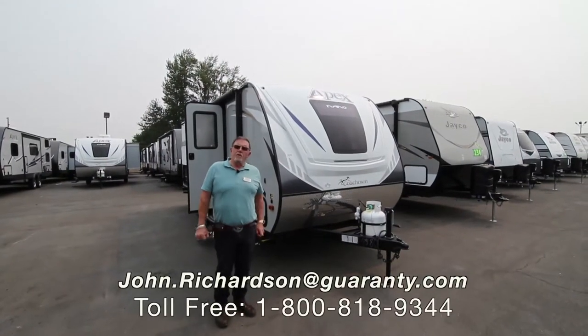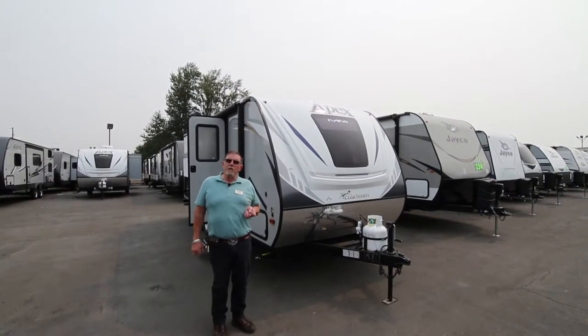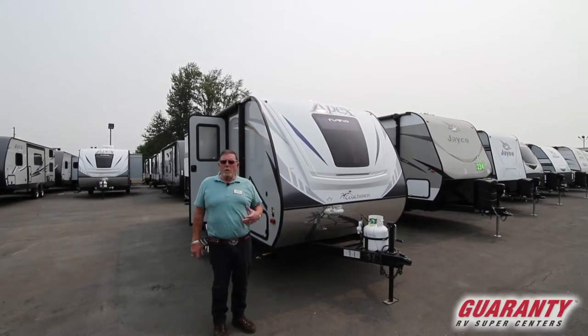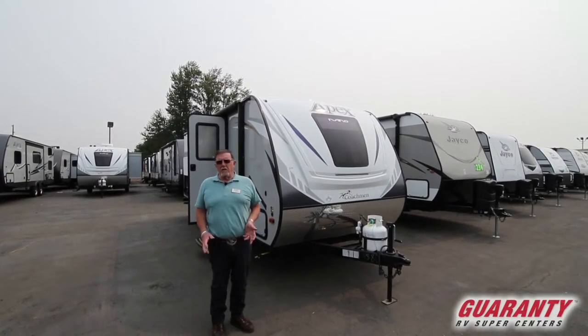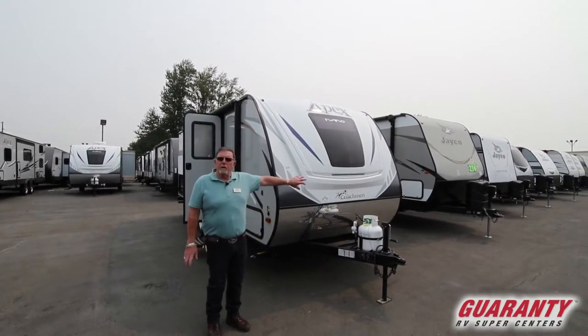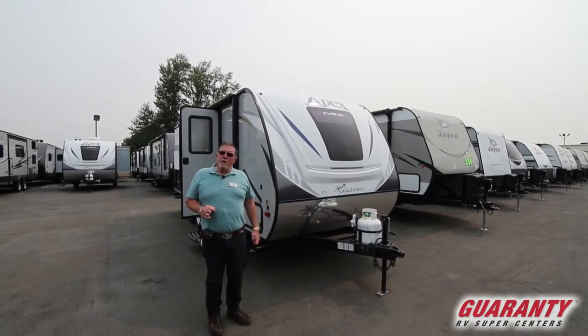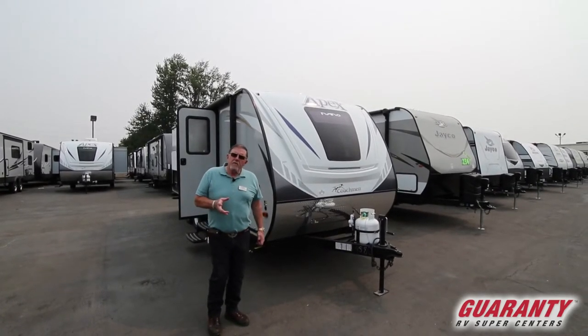Hi folks, John Richardson here. We just got a 20-foot bunkhouse — if you're looking to keep it under 4,000 pounds because you've got an SUV, Coachman makes a rig complete with a front fiberglass cap that'll accommodate everything you want.